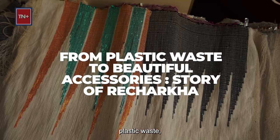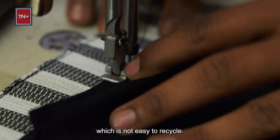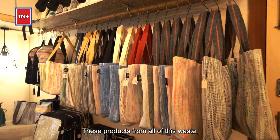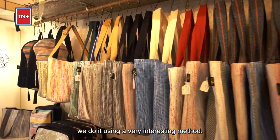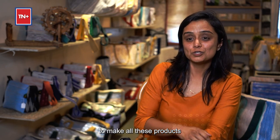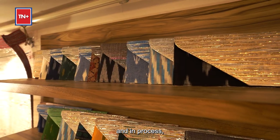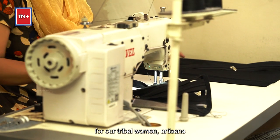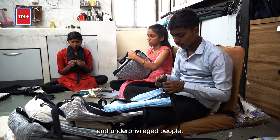We upcycle plastic waste which is not easy to recycle and is obviously not degradable. We make products from all of this waste using a very interesting method — a traditional charkha and a hand loom. In the process, we create employment opportunities for our tribal women, artisans, and underprivileged people.